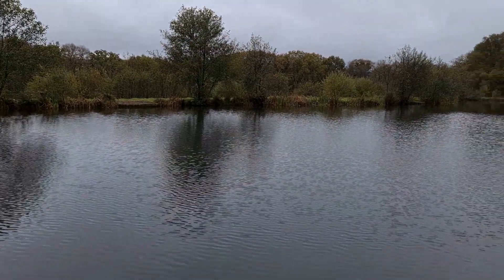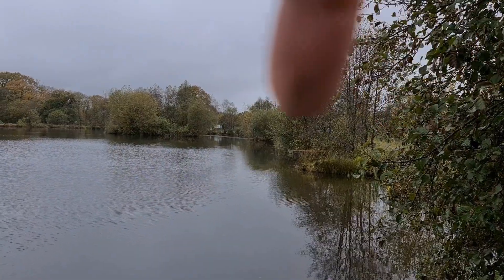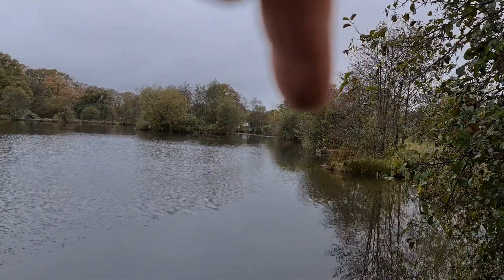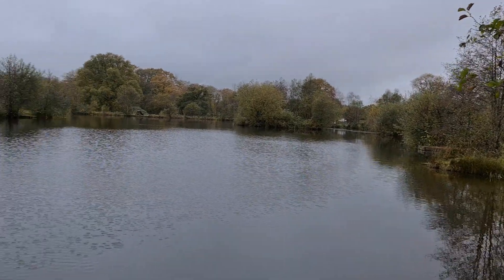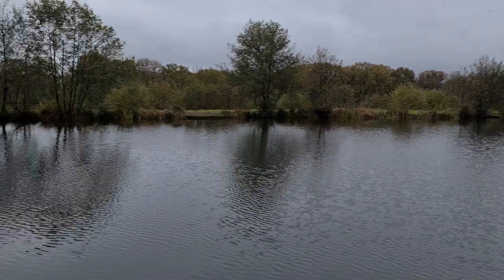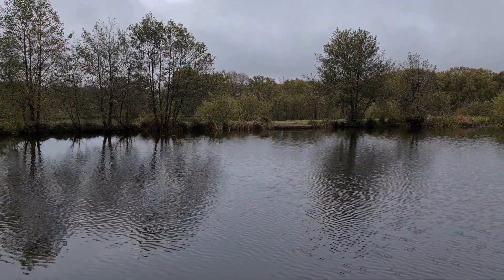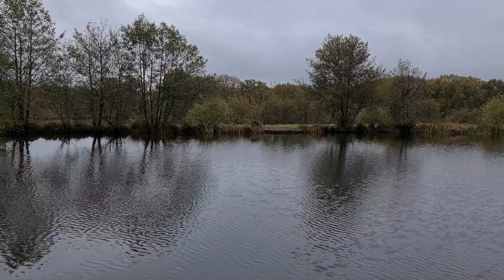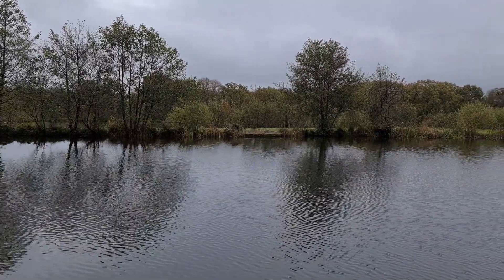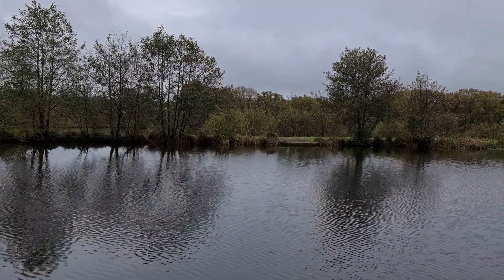It's not showing up very nicely but it's deep as well. At the deep end I've got swim three going out, someone on swim two, and then the other blokes on that swim over there at the far end, so nice spread out - everyone's got a good amount of water. Bit of a rush because the weather is not very nice at all, so get the bivvy up quick and get everything in. I thought I'd do a quick video as soon as I've set up and got the rods up. Let's hope for a good weekend.